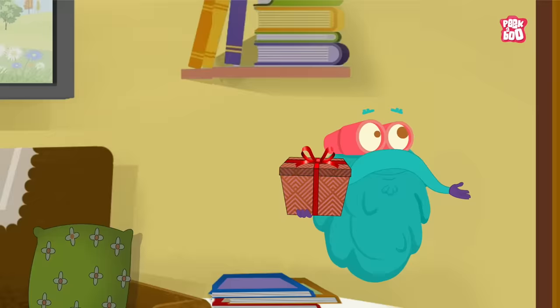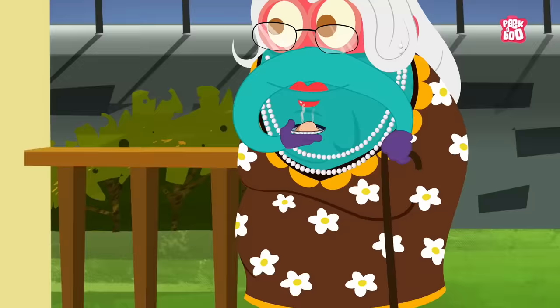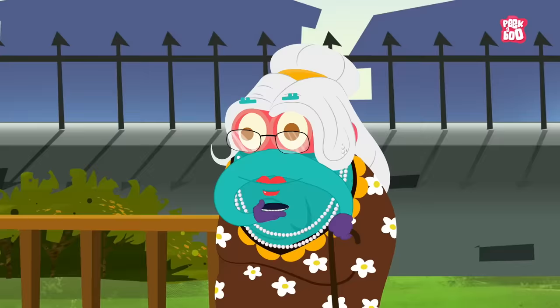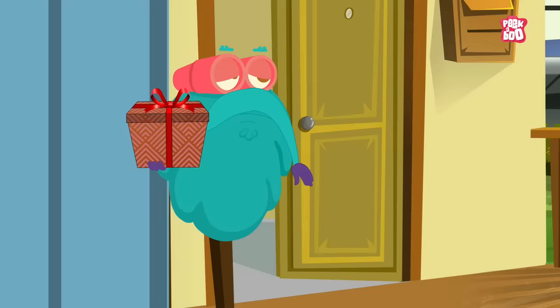Yay! Granny, I thought you loved oysters. Yes, I love eating them. Oh, never mind.